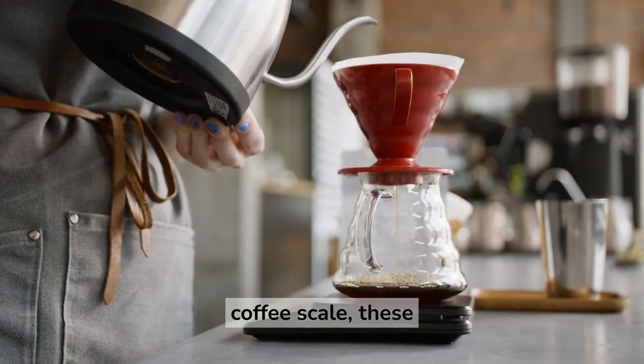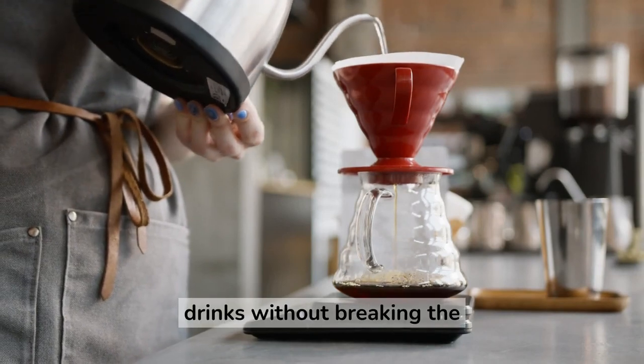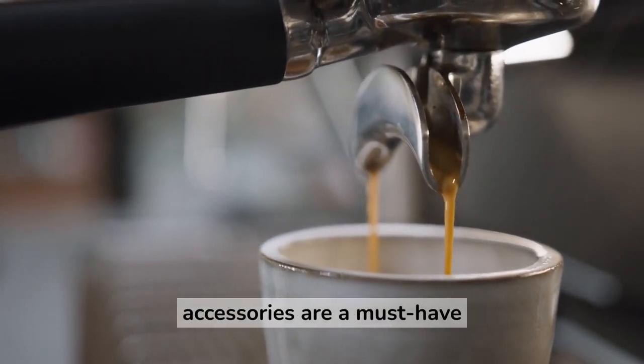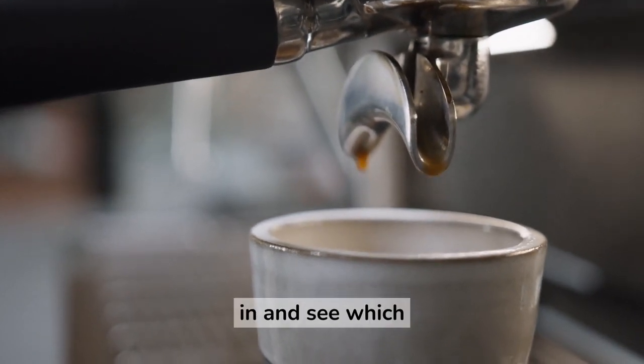From tampers to coffee scales, these budget-friendly options will help you produce delicious espresso drinks without breaking the bank. So whether you are a beginner barista or a seasoned pro, these affordable espresso accessories are a must-have for any at-home coffee setup. Let's dive in and see which ones made the cut.